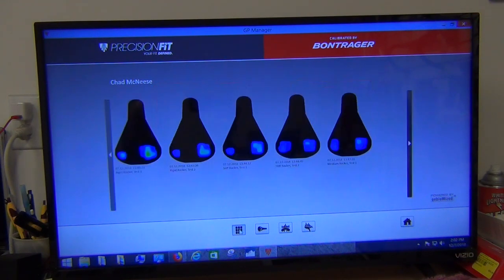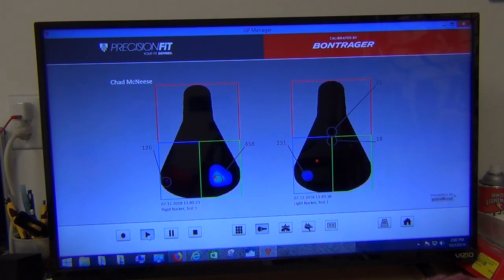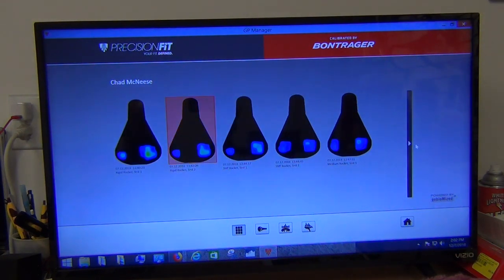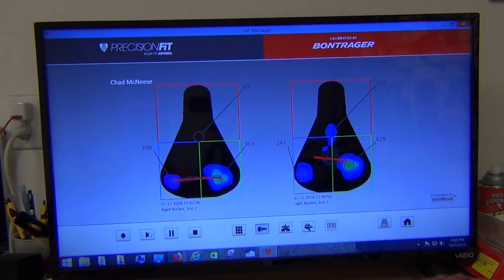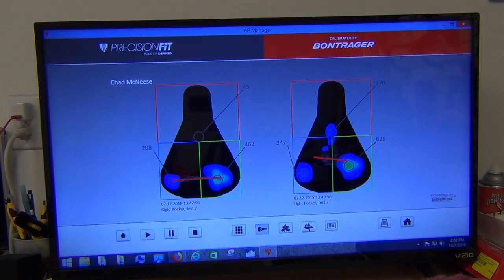Going back and comparing rigid one to light one one more time: lower peaks on the high motion, but a lot more dynamic motion and positioning on the light rocker setting. I definitely felt less stable there. And then comparing rigid two to light two shows the same overall pattern.